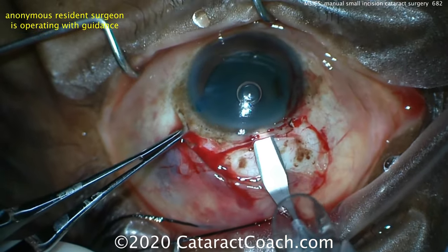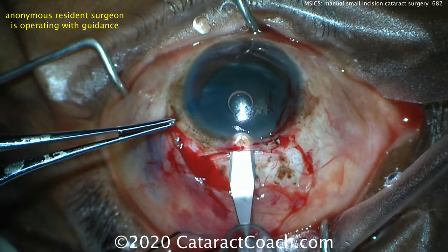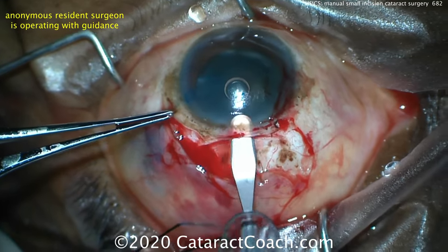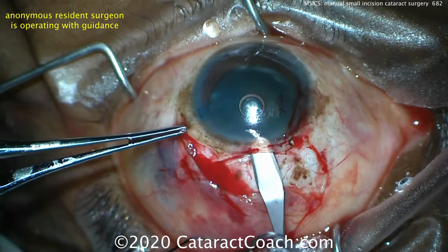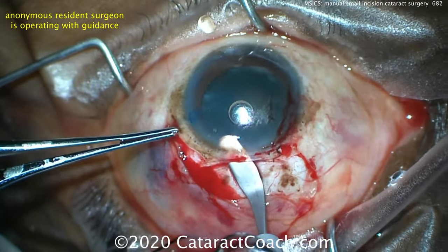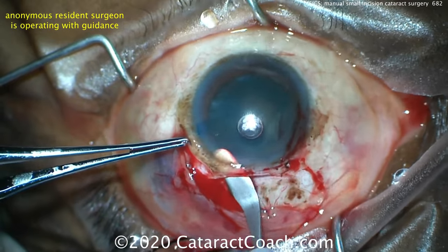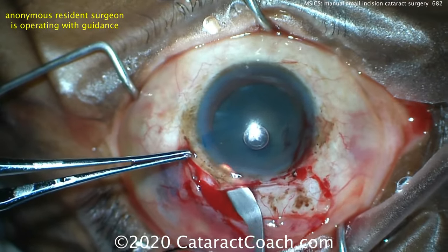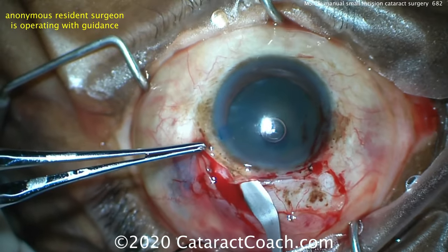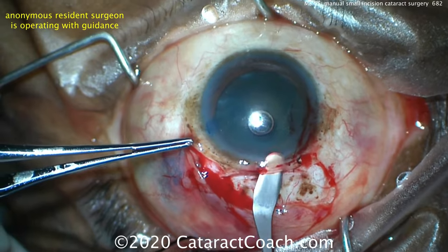Now using that crescent blade to tunnel in at about half scleral depth. You need to get the tip of the blade into the cornea, then dissect to both left and right sides. Notice that slight sawing motion, almost like using your finger to open a sealed envelope. This incision is going to be tunnel shaped — very important to have this tunnel shape to the incision.